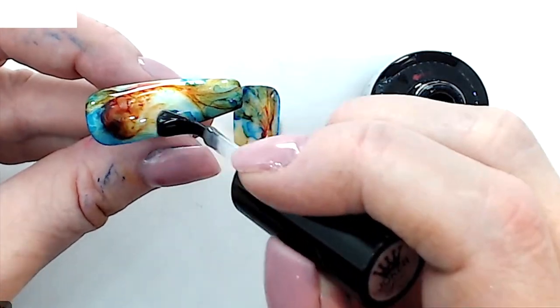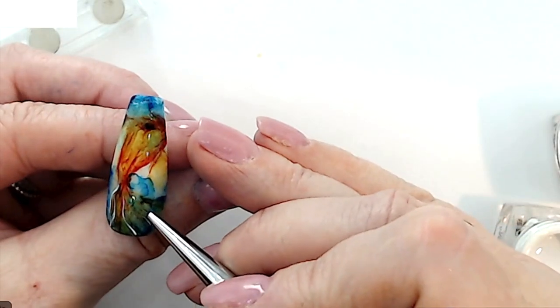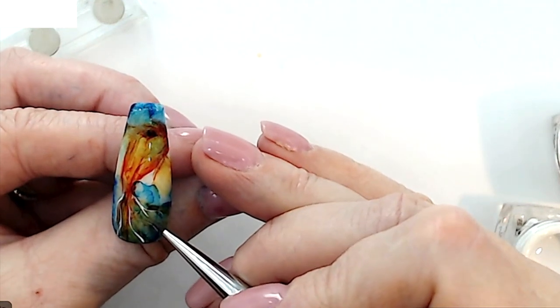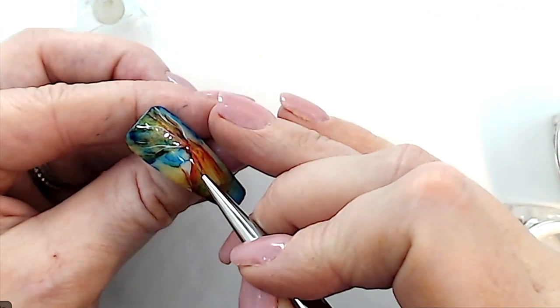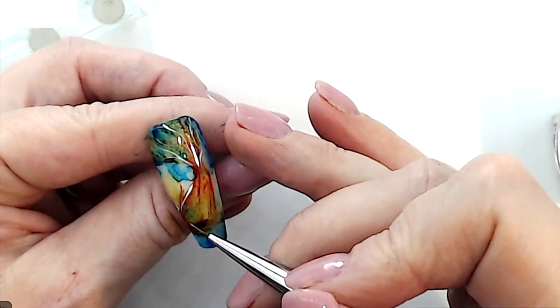Final layer — this is a no-wipe top coat. This is actually from Mystic Nails called Joker Shine and it's fantastic. This is a no-wipe top coat, so it's not porous, which means that nothing's going to affect that pigment layer underneath.